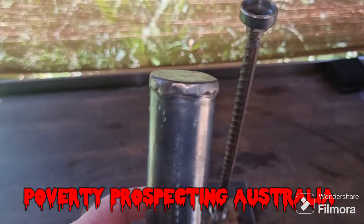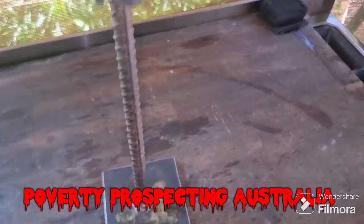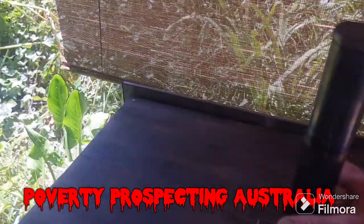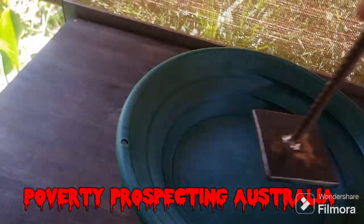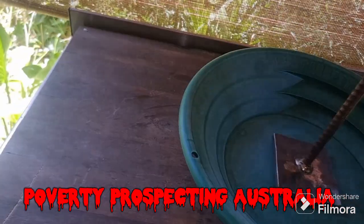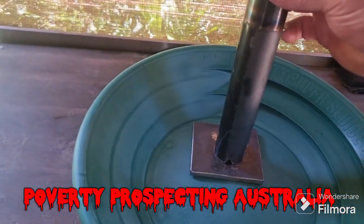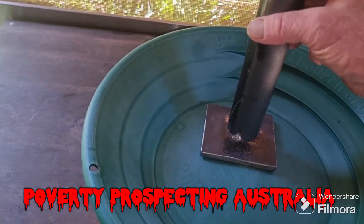Then I actually got that big blob of mercury, put it in there, put this over the top. Then you've got to put it in a bed with water, so we fill up the pan with water — I used the Minelab pan for this one — and then you put that over the top and bring your water level up above here at the bottom.